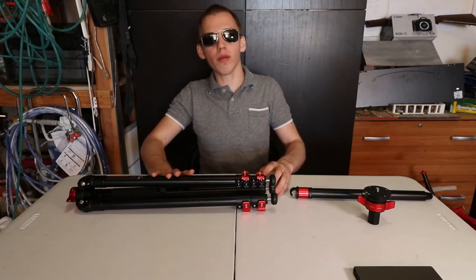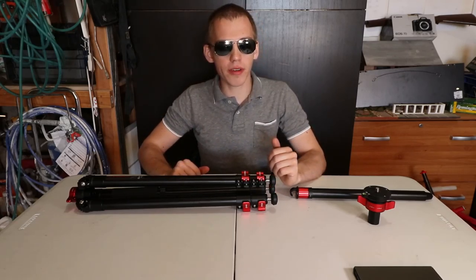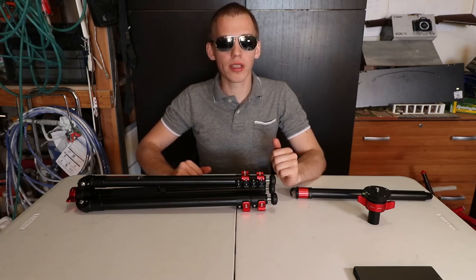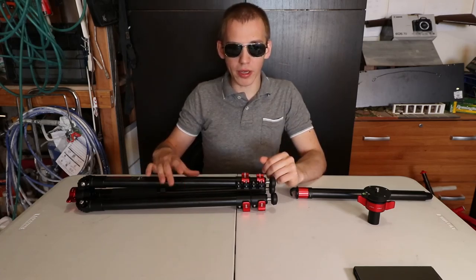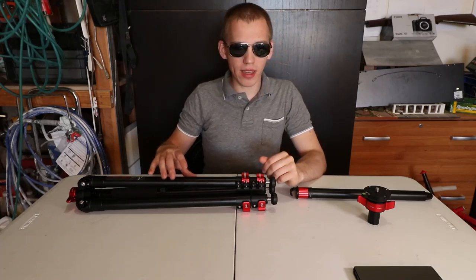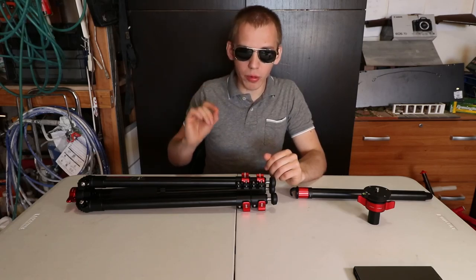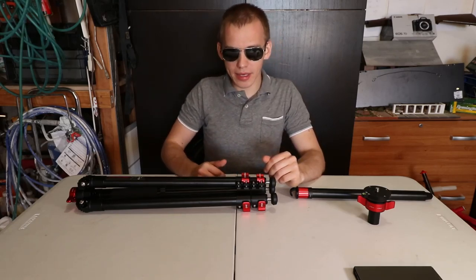If you found this video helpful, share it. If you liked this video, click the like button, click on the notification bell to get notified when there's a new video, and subscribe. Keep being brave iFootage — continue making awesome tripods, monopods, and sliders with those small convenient features that no one else designs. Until next time.